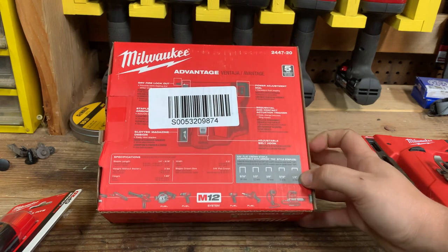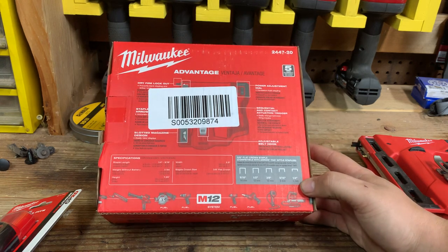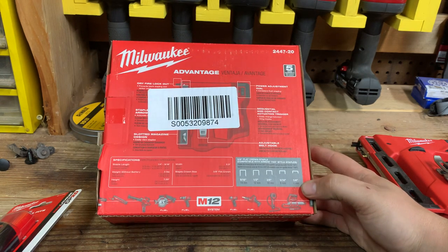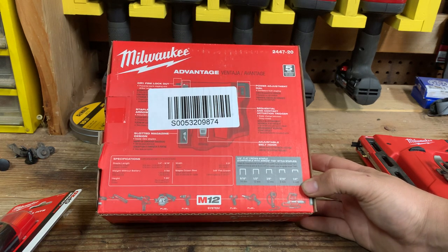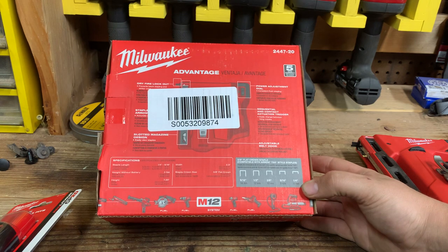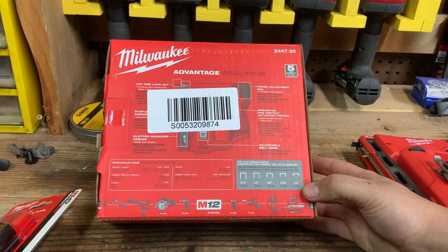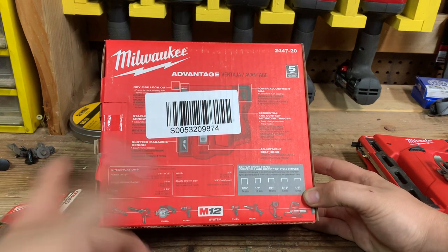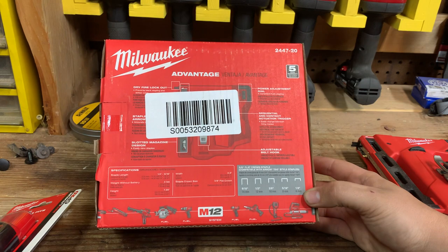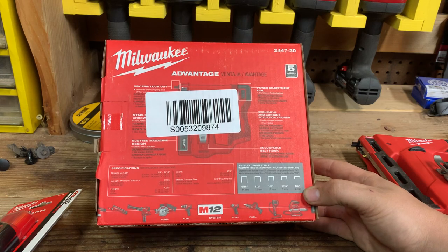Some of the features: it has a belt hook. It has a contact trigger, meaning that if you hold the trigger down and press down on your material, it'll shoot automatically without another trigger pull. It has a power dial on it and a dry fire lock, so you can't shoot it freely like a regular staple gun — you have to actually press against the material in order for it to fire. And there's a slotted magazine design, meaning you can see how many staples you have left, which is very nice.